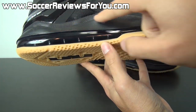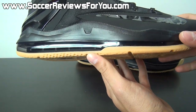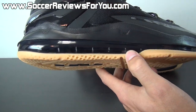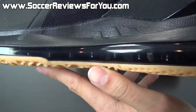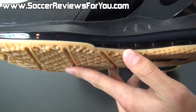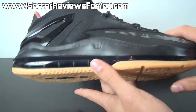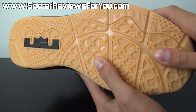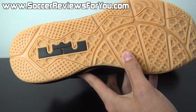Moving on to the midsole, you have your black foam and then your 360-degree full-length air unit. The air unit features a black tint to the bubble itself, and the interior structure of the air unit is also black in color, so it kind of matches the rest of the shoe. One of my personal favorite elements is the gum bottom — you have your gum rubber bottom with that signature gum color, and then your LeBron logo right there.